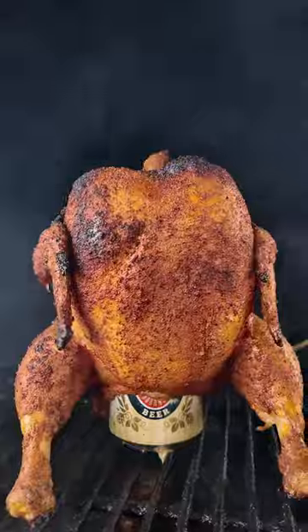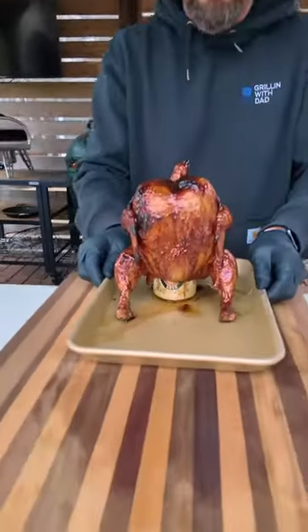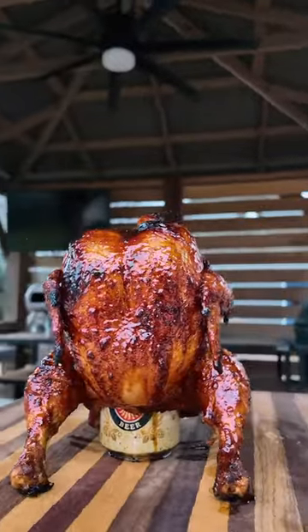I'm gonna glaze the outside with our delicious homemade sauce, cook for just a few more minutes, let everything tack up, pull it off, and let it rest.